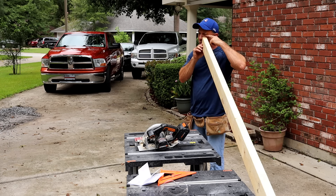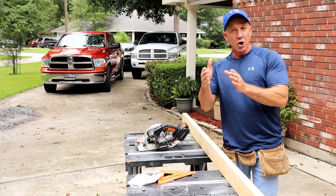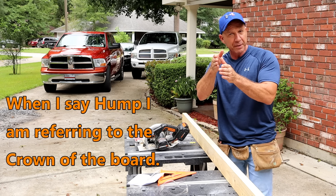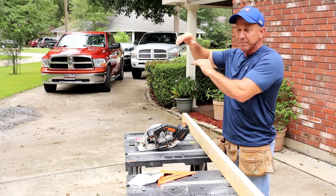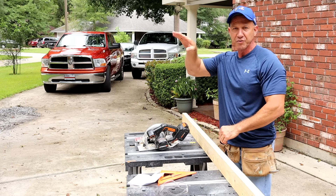Put your board on edge and when you look down it you'll see if the hump goes up or if it bellies. You want it as straight as possible, but if you do have a slight hump put it up top because that's where the strength is — it's like a bridge. You push it down it's going to spring back. If you have it the other way, you'll get a belly in your roof.